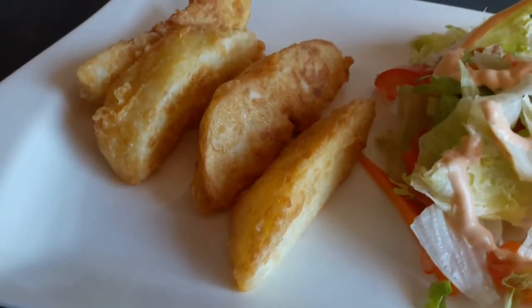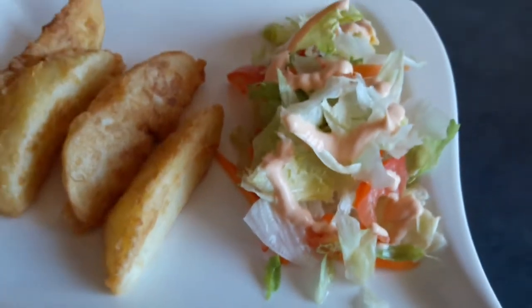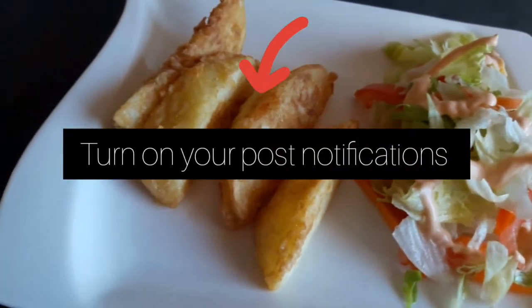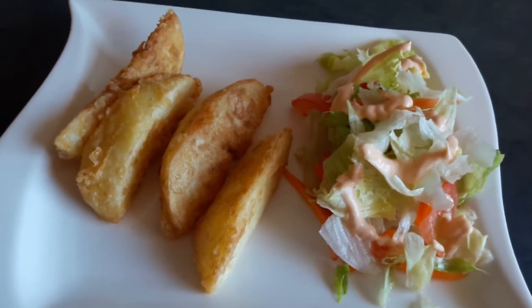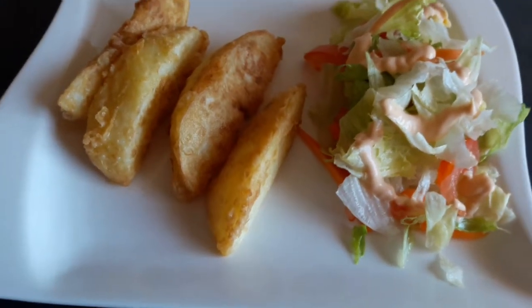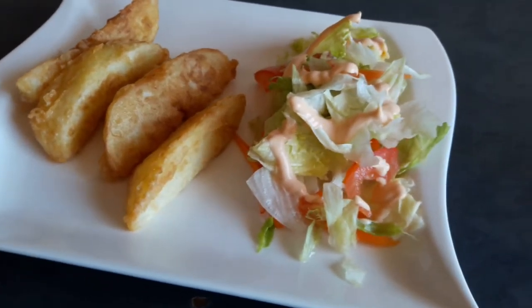Look at how scrumptious they look — so delicious! Make sure you try this at home. Turn on your post notifications so you can be notified every time I post a video. Thank you for tuning in, don't forget to like my videos and subscribe. Bye guys, love you!